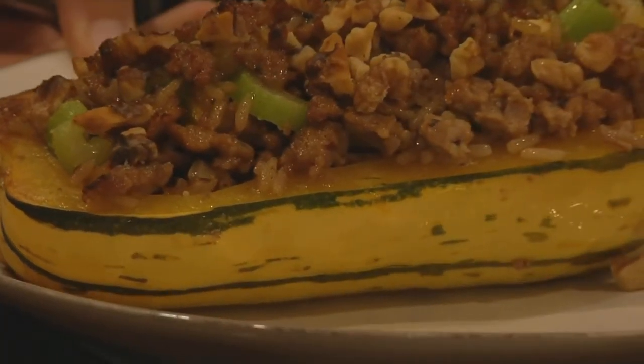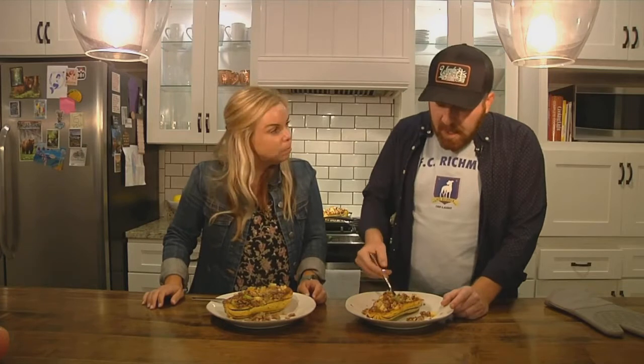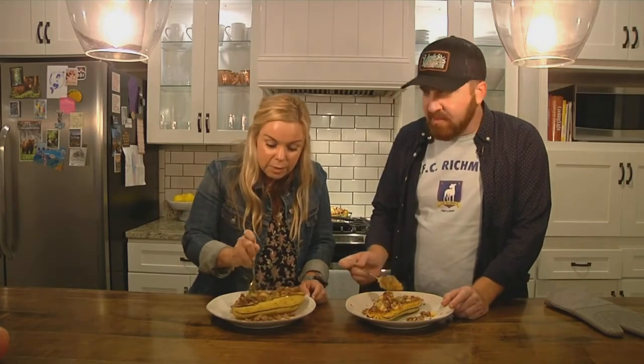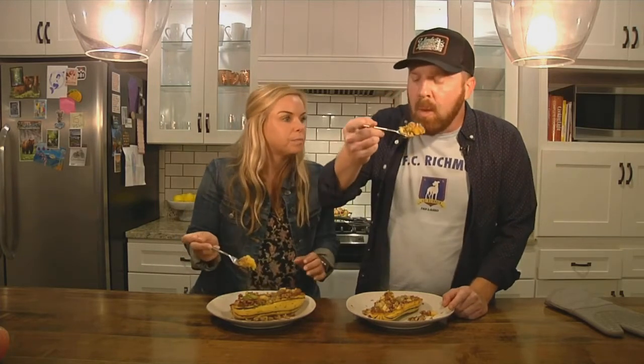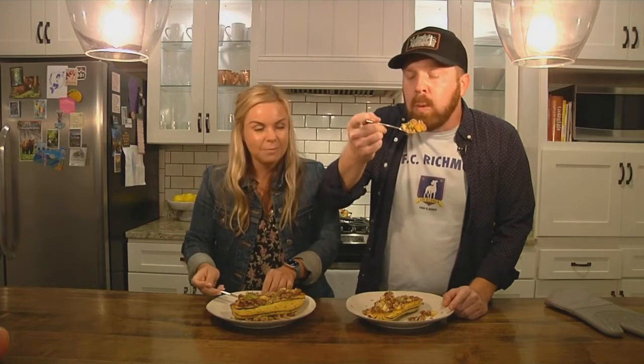That is actually really good! It's different than a lot of the things that we cook because, well, it doesn't have pepperonis in it. Or bacon. But this is good — this is a very autumnal recipe. Got a little bit of zip with the sausage, and I like to use the hot sausage.